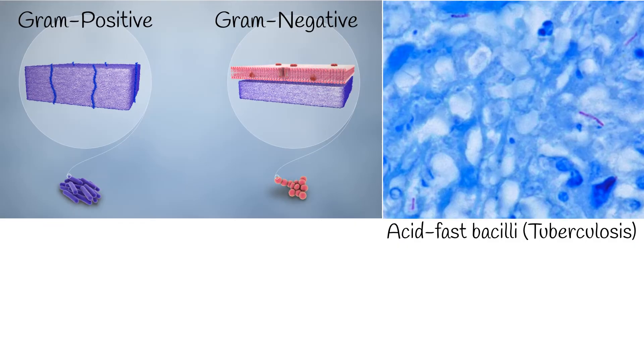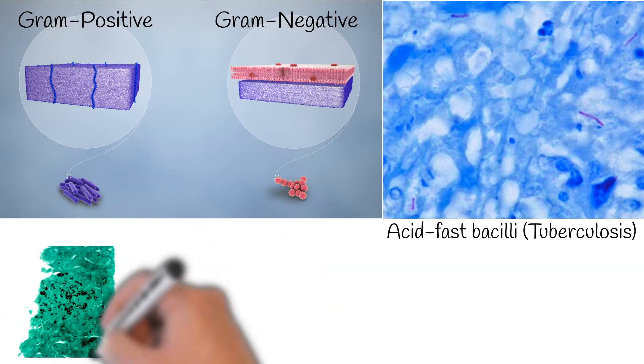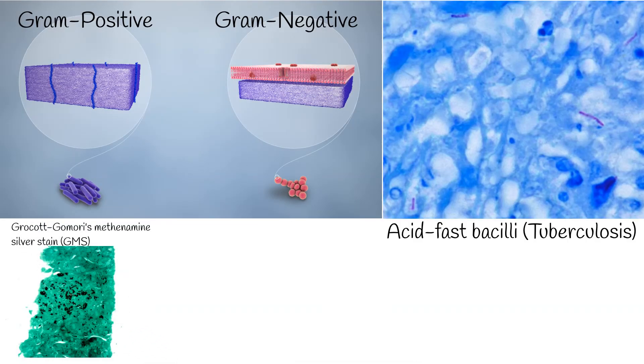TB is a lung infection disease caused by Mycobacterium tuberculosis. The Grocott's methenamine silver stain (GMS) is a standard staining method used to detect fungal microorganisms.